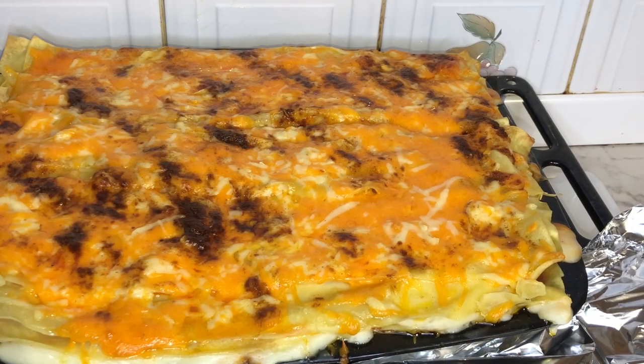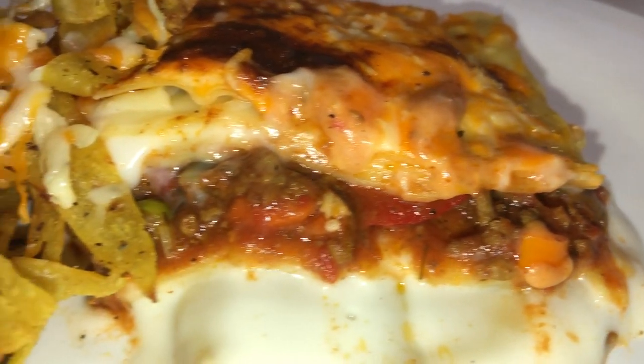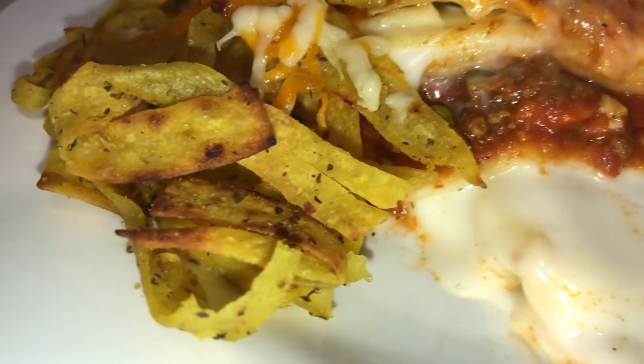And there you have it — my famous homemade lasagna! Thank you so much for watching. Don't forget to like, comment, and subscribe to my channel. Also share, and please leave your post notifications on for my next video. Thank you guys!